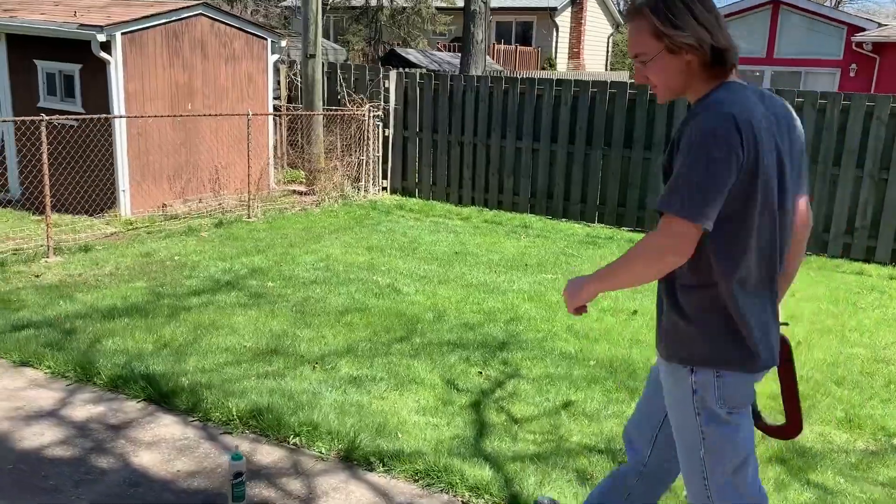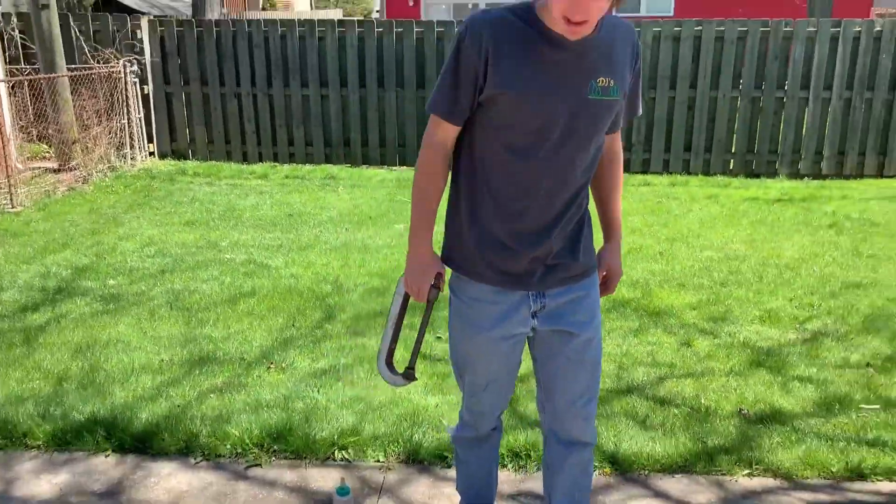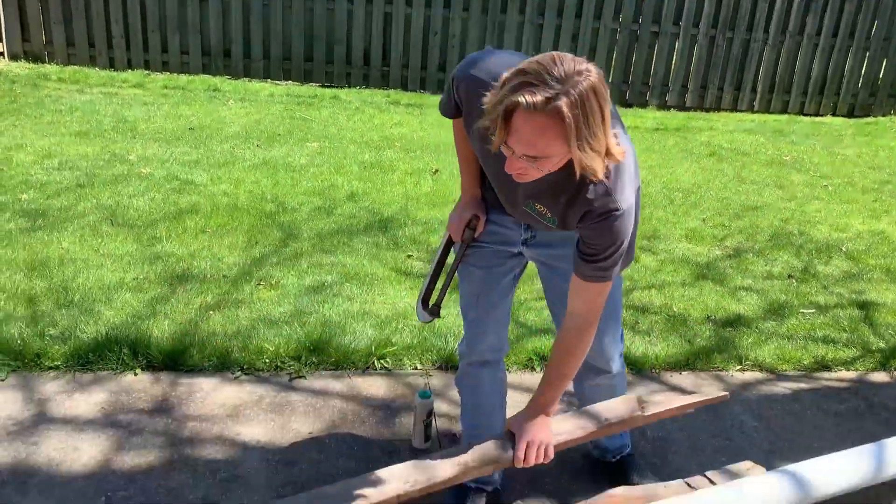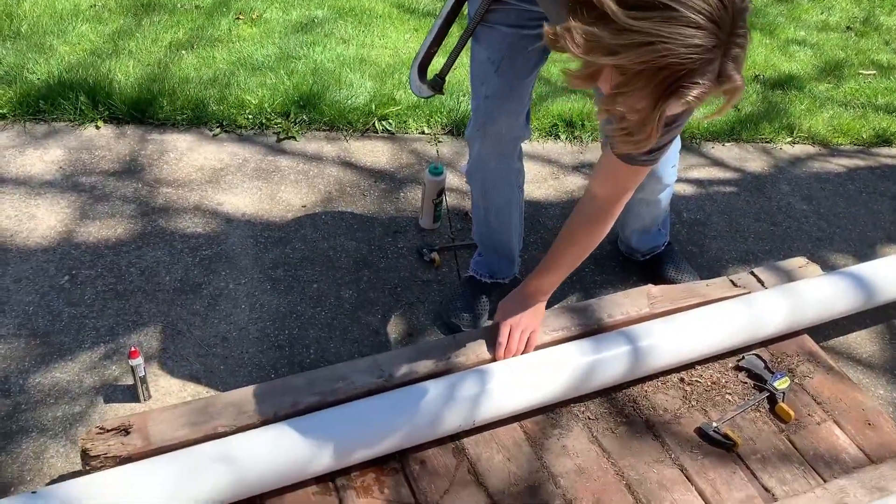So we've got a little problem with the wood here. Obviously this wood's really old. I've got to put some wood glue on it and clamp it back together just to make it nice again.